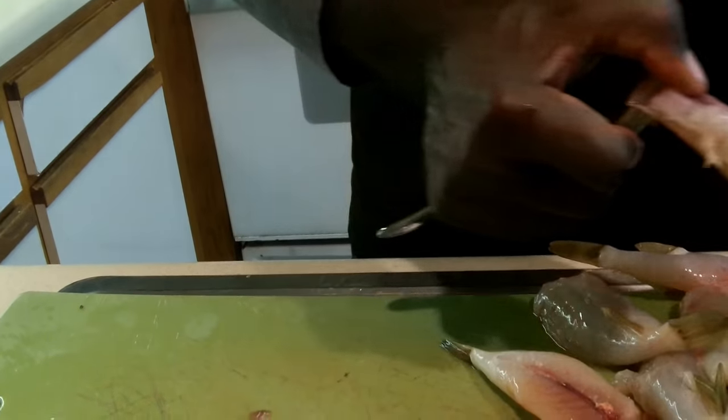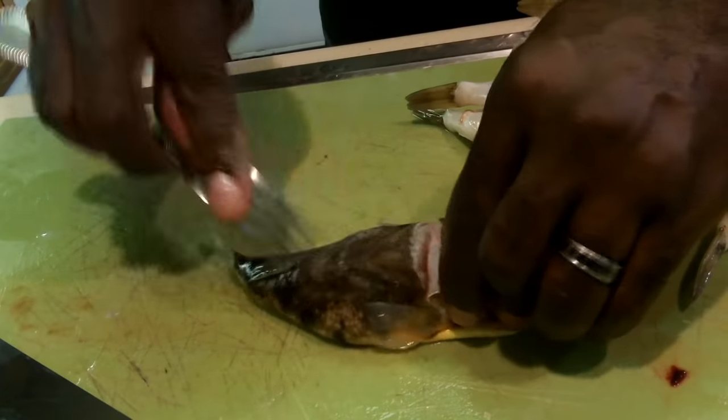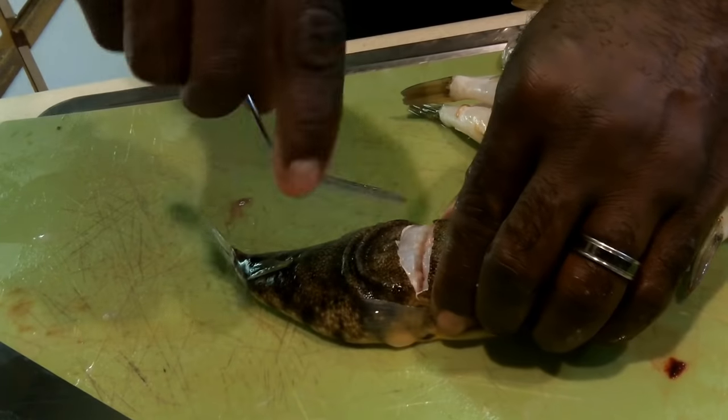Three. Now you can see all the goodies — everything that you don't want pulls right away with this technique. Just scrape it down so you can get into the flesh.